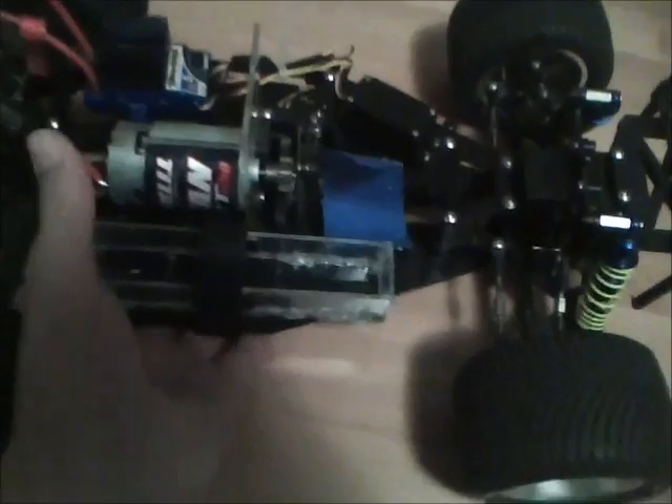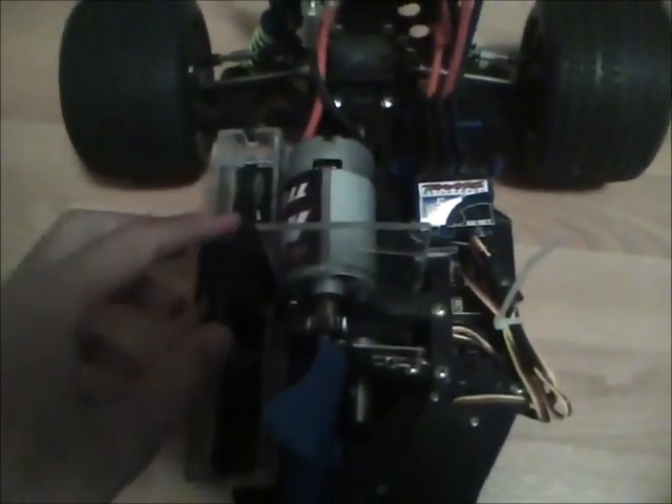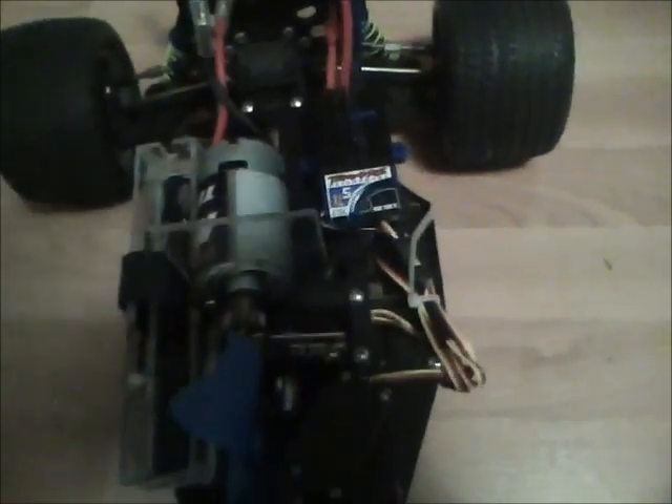Sorry for the late video — this is part three on converting the nitro RC car to electric. All the batteries, battery mount, motor mount, motor, ESC, receiver — everything's mounted and all the wires are hooked up.